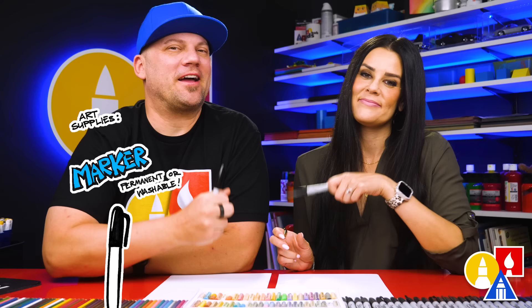Hey art friends, today we are going to draw a fire puppy. We hope you're going to follow along. We're going to use markers, but you can use whatever you have at home or in the classroom. You also need some paper and something to color with. You ready to start?